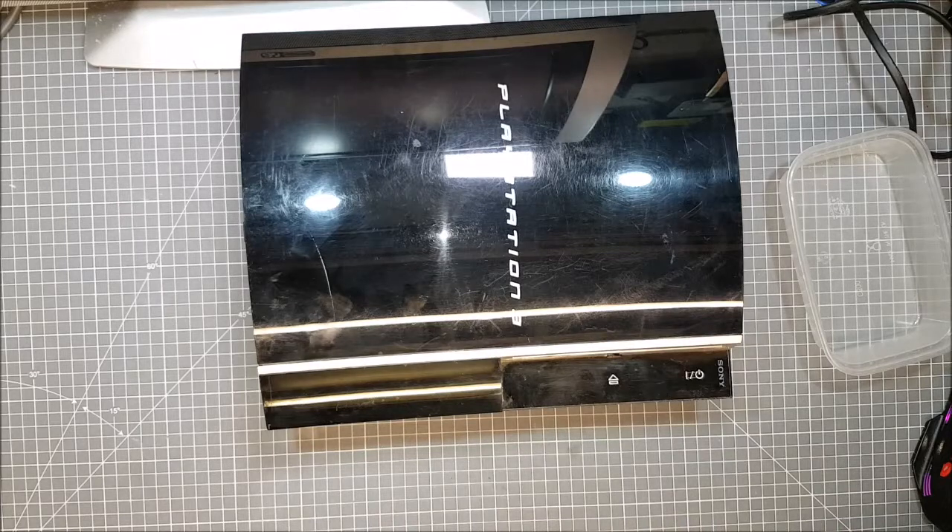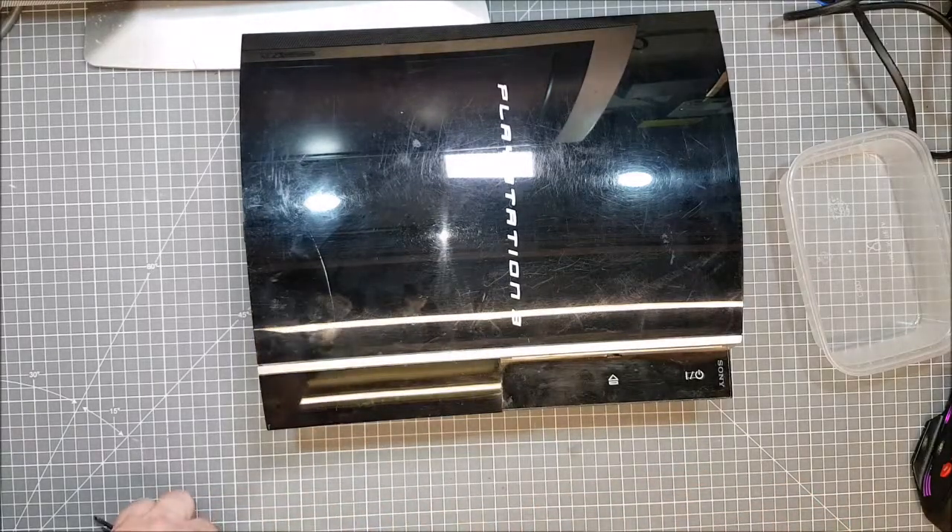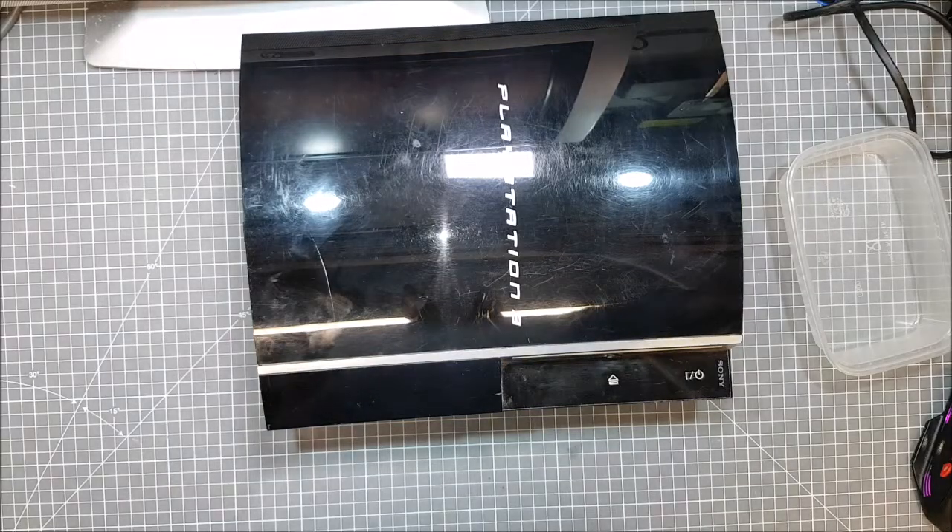I'm going to do a quick strip-down of this at fast speed, so you don't have to sit around watching. Fast forward from now on a little bit.